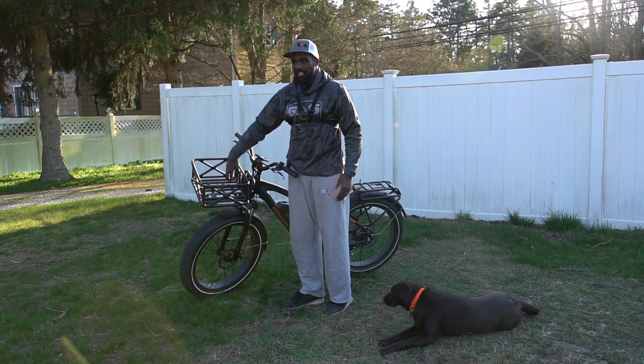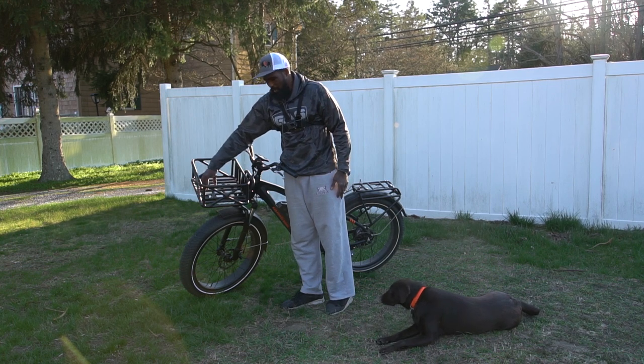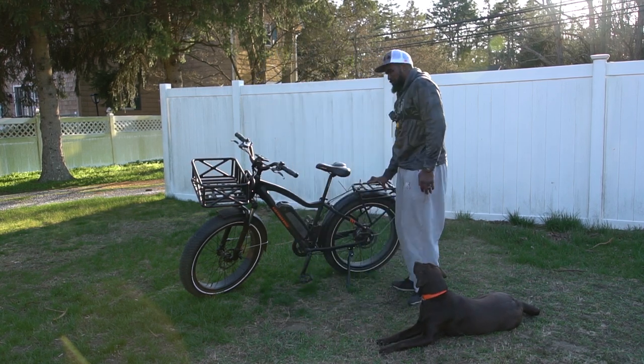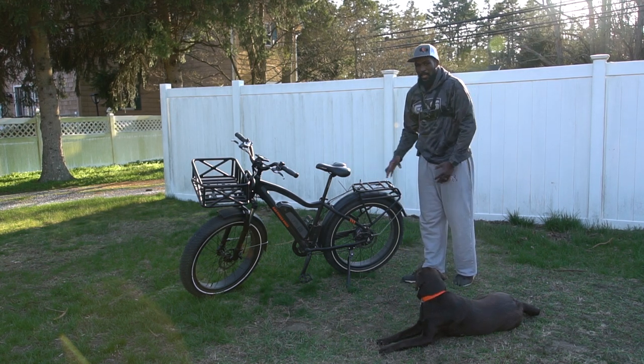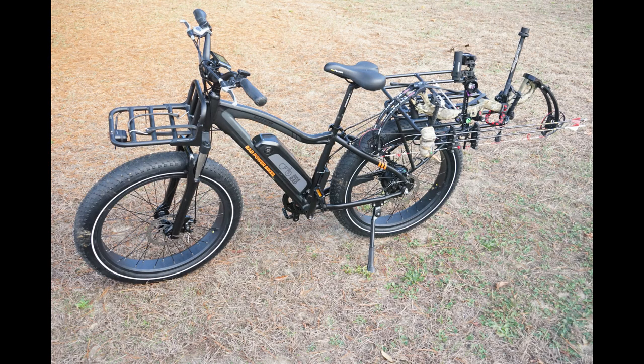With the company, they don't send the racks with it, but they've got a bunch of different racks you can get as accessories. I got the front rack and the front carrier basket. It also comes with the rear rack, and I have a longer rack that I use during season to put my stand on. I'll put pictures up so you guys can see the rails I added where I can put my bow in.